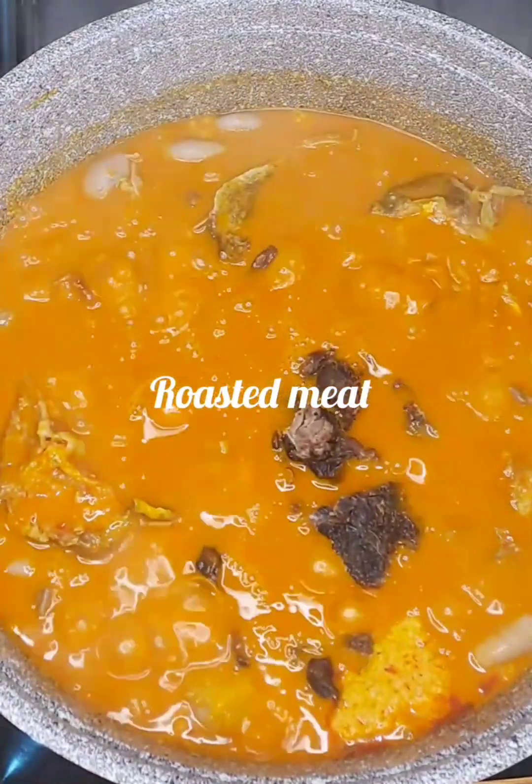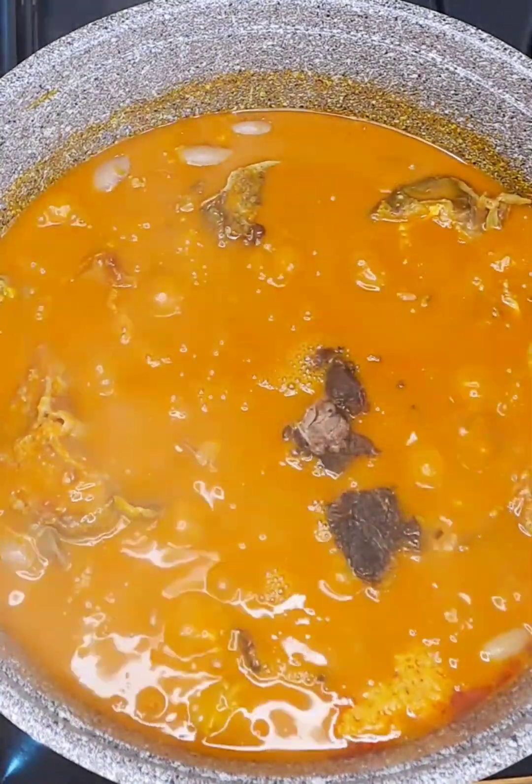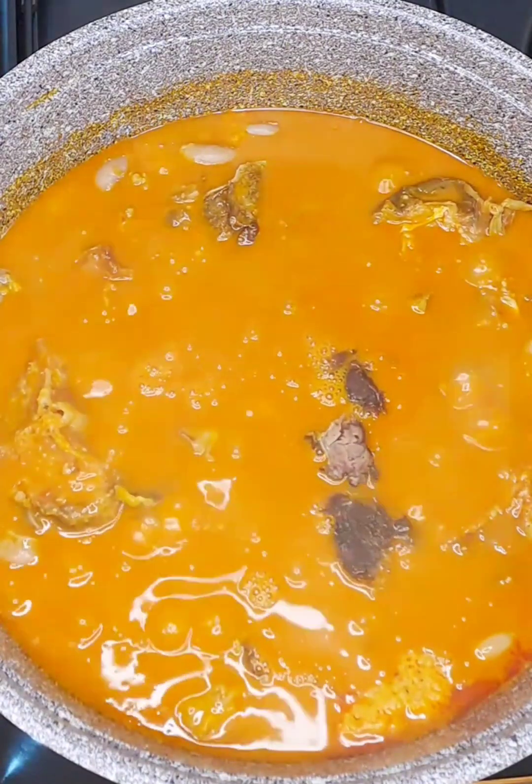Next I add my roasted meat into the pot. I took my time to wash the roasted meat, then I cut it into pieces of my desired size and added it into the pot.